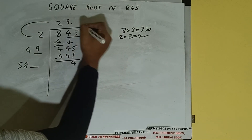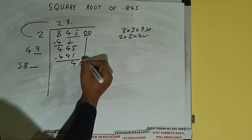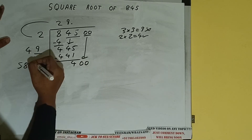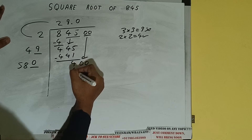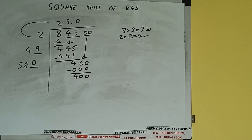We don't have more pairs, so we'll put a decimal. Once we put the decimal, we can bring a pair of zeros down, making it 400. Now we can write 0 here and 0 here — subtract, 400 will be remaining.